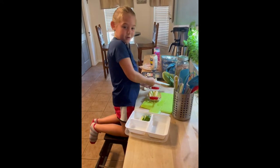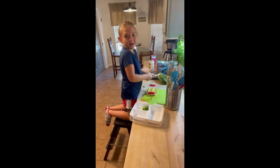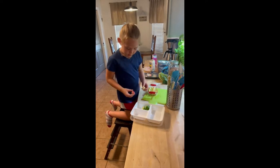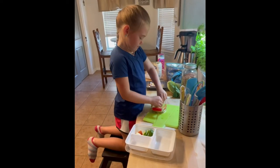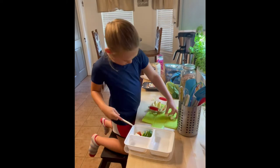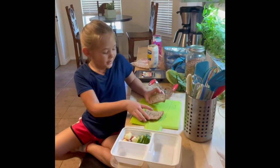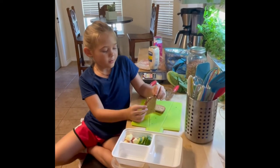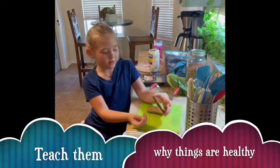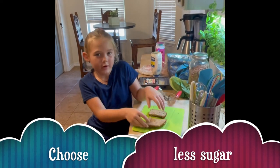Oh, there goes the bread. So now that the bread is toasted, we're going to make my sandwich. I like this bread because it has seeds and they're good for you, and because it has less sugar than white bread and brown bread.